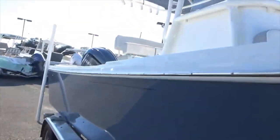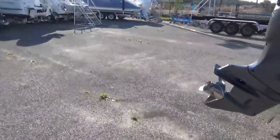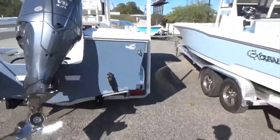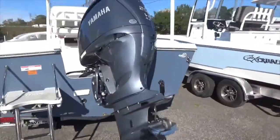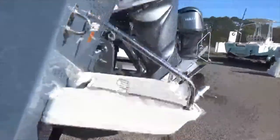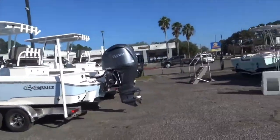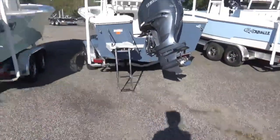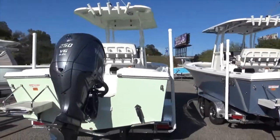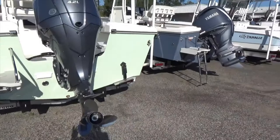All right, so let's talk about actual hull design. I'm going to focus on conventional monohull boats — not catamarans, not boats with stepped hulls, nothing complicated like that, just conventional monohull boats, which is what everything here is. Within that, you've got two different designs: a modified V and a deep V.